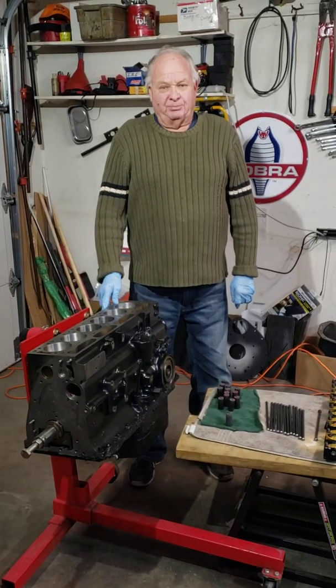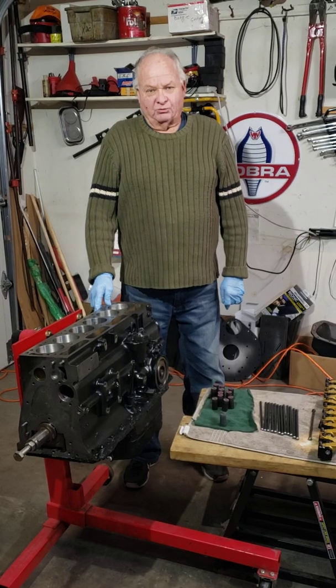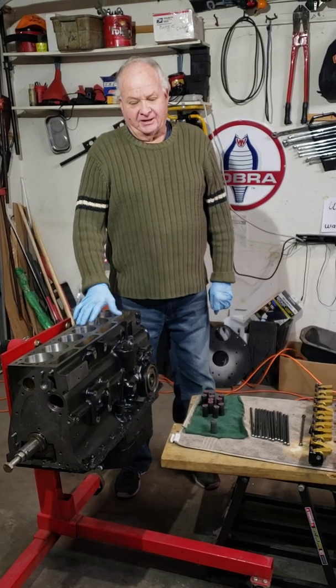This is Walter Halliwell, part 8 of the Triumph TR6 race car engine rebuild. The short block is pretty much complete. The rotating assembly is in there.